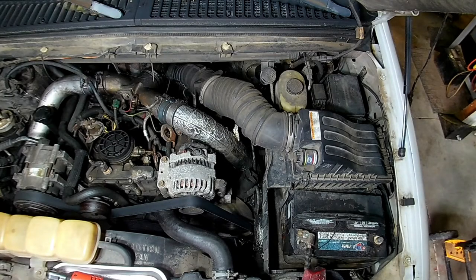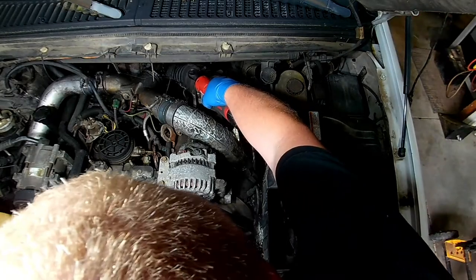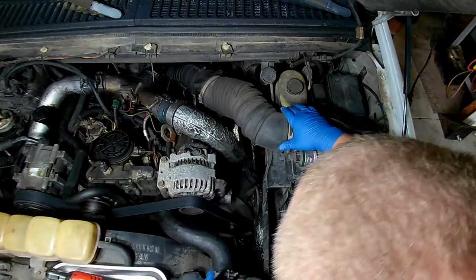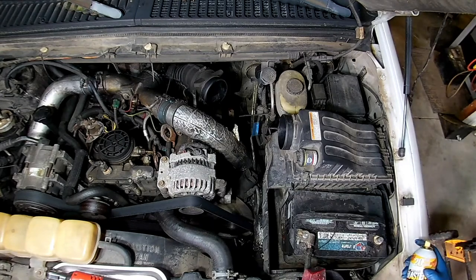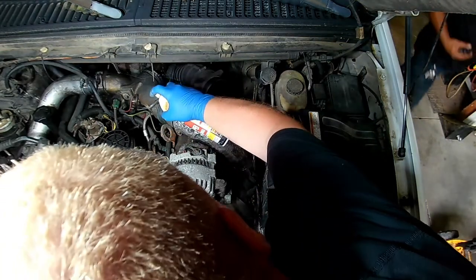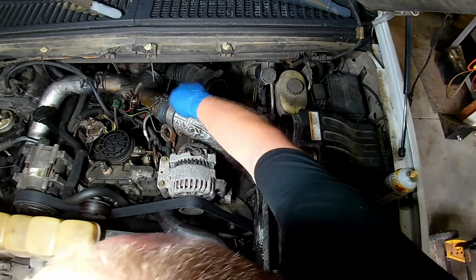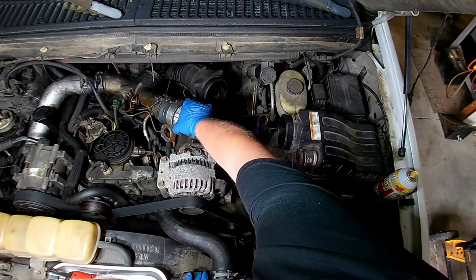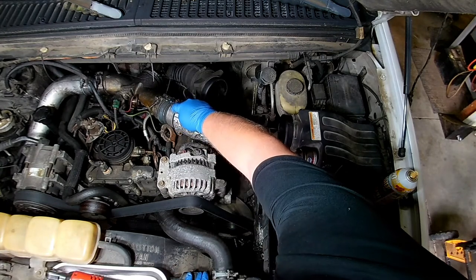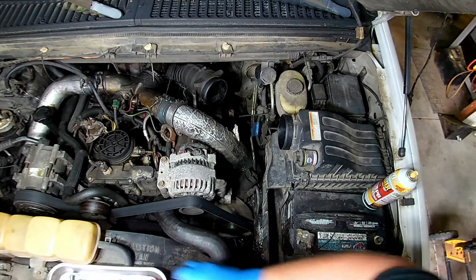I'm going to start with the airbox. Alright, charge air tubes. For whatever reason these things like to bind up. When you're taking these things off, don't take them off from this side — take them off from the other side for sure. If you take them off from the wrong side, this hose will crush or is easy to crush. A lot of times people before you have already crushed them, and when you go to tighten the clamp back up it just spits the whole thing out. But the rigid side won't do that.